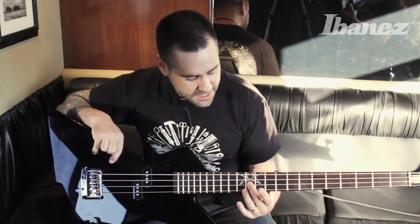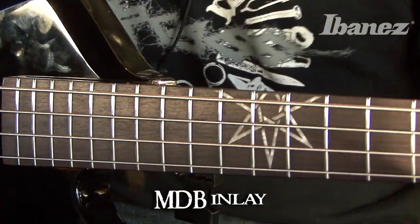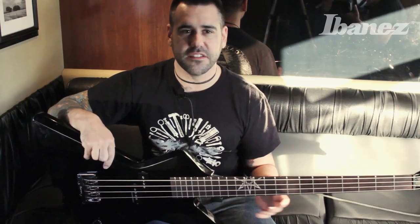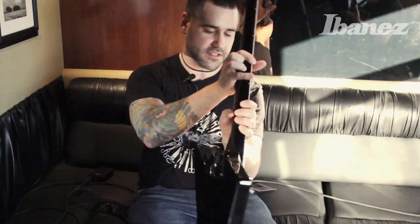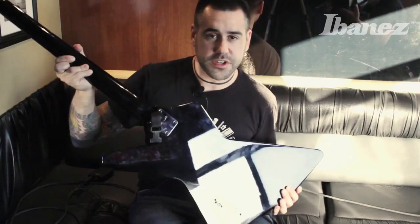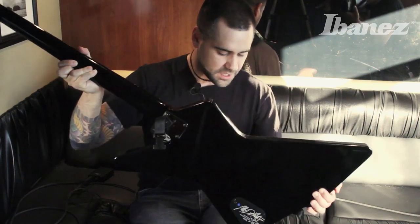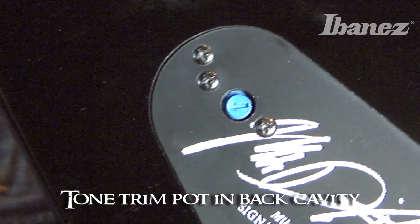We got the classic MDB line inlay here, and we don't need any other fret markers or any of that stuff — we're good. One of the major differences is the back: we got this tone trim pot now. Instead of having all the knobs on the front, you got one knob on the back to adjust your tone.